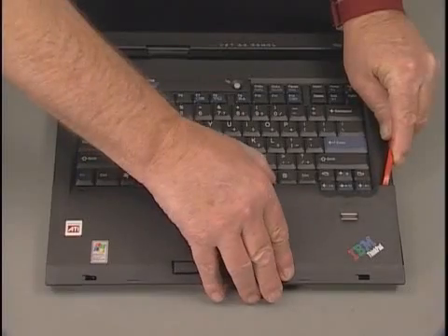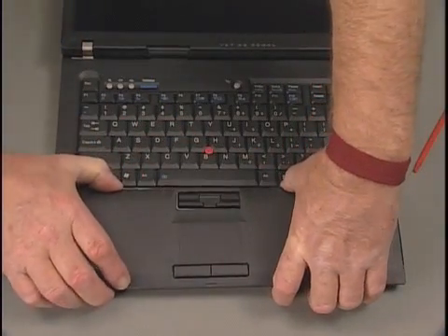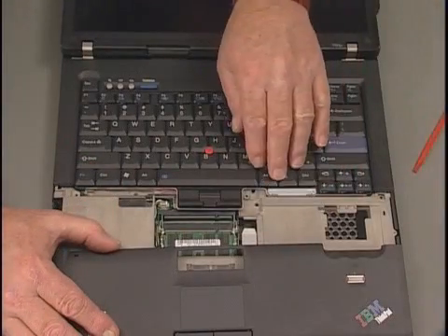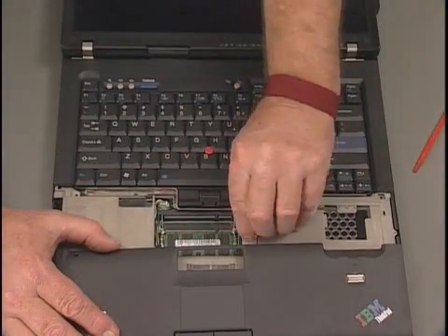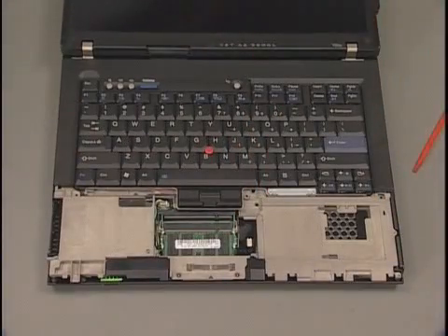Then pull up on the center to release the remaining latches along the back and sides. Push forward to release the latches along the front edge. Lift the palm rest up to gain access to the cables and disconnect the fingerprint reader UltraNav pad cable. Place the palm rest aside.